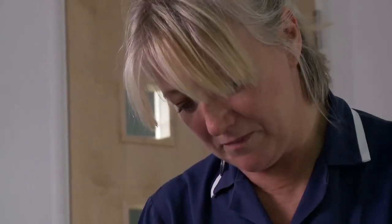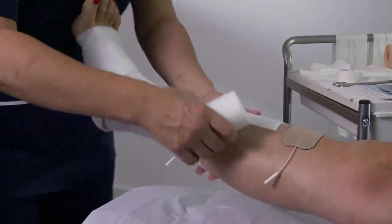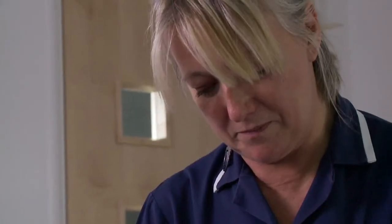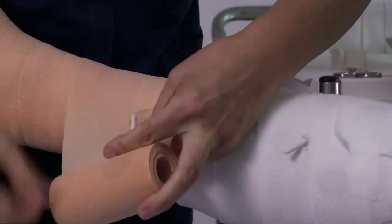You can now proceed to apply the soft ban, ensuring that the electrode wires are not in direct contact with the skin but fed through the bandage to avoid any pressure injuries. You're now ready to apply compression.